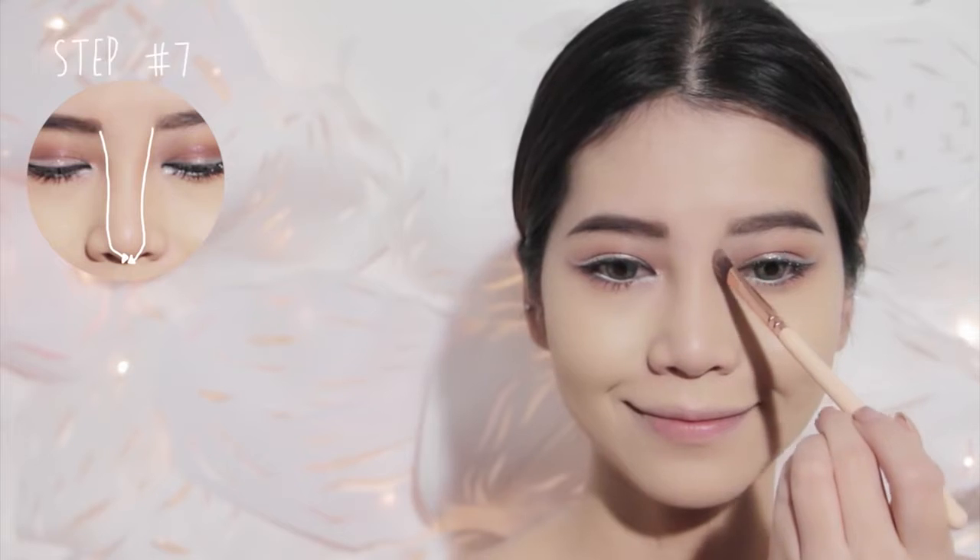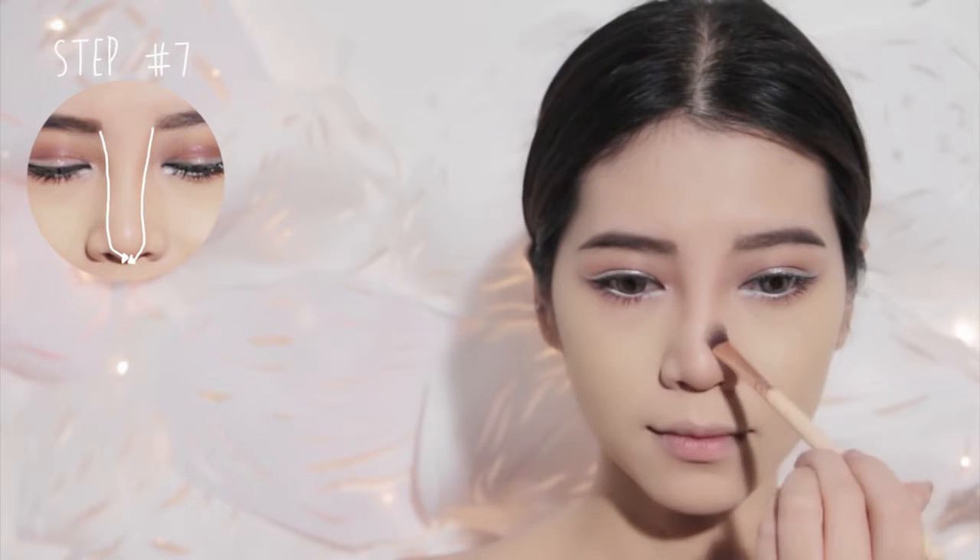Moving onto the face, start by drawing two lines down each side of the bridge of your nose. Then soften all the harsh lines.